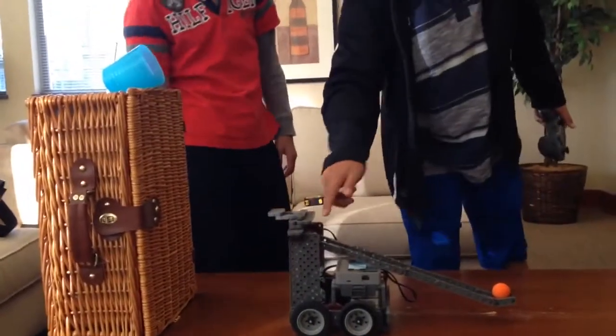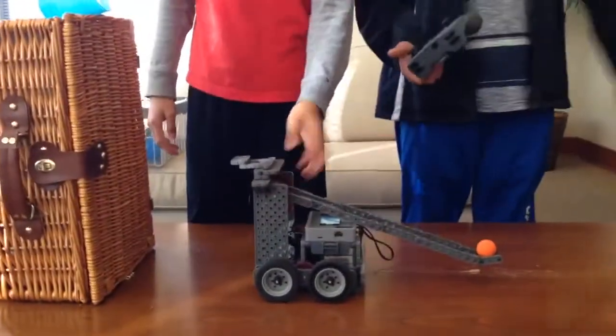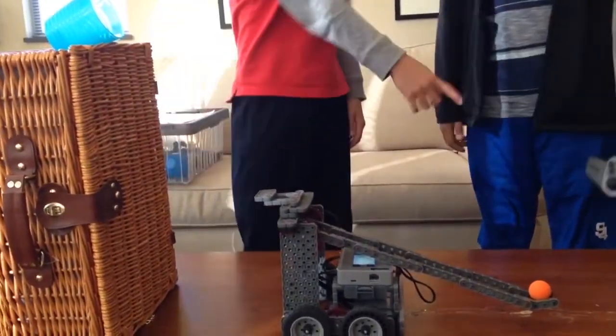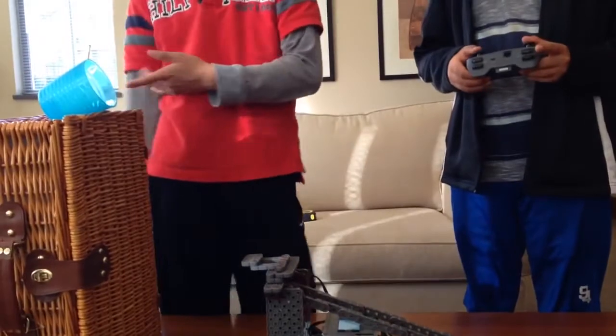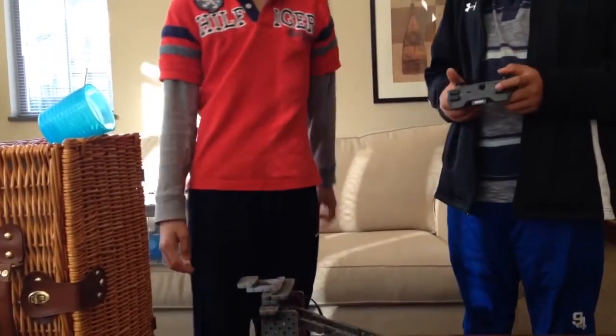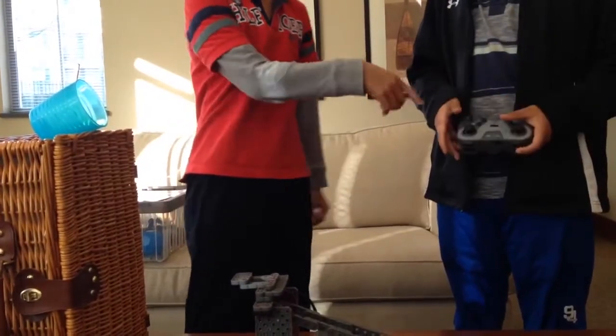We're using this to stop it, otherwise if it turns too much then it's going to be off place. We use this remote control because this is like a program. We only move the arm, which is easier to program than this.